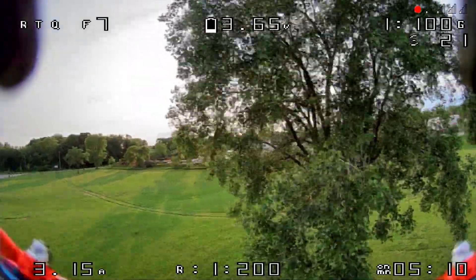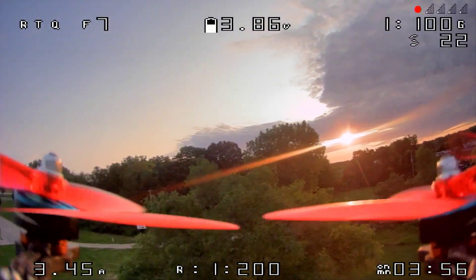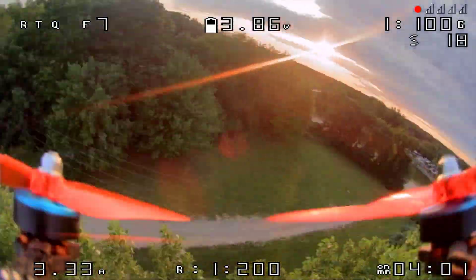Camera video footage is what you're here to see, so for the next couple of minutes I've got a few sample clips from my last few weeks of flying with this camera in various lighting conditions and use cases. Enjoy!